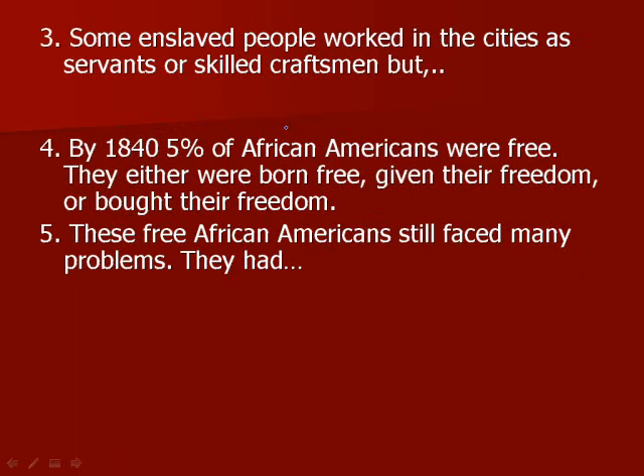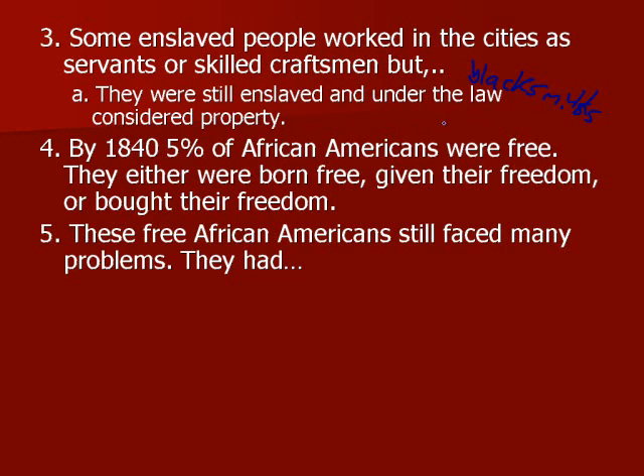Some enslaved people did not work on the plantations — they worked in the cities as servants or skilled craftsmen like blacksmiths or gunsmiths. But these people were still enslaved and under the law were considered property. They didn't have rights and didn't get paid at all, unless their slave owner allowed them to keep some of their earnings. By 1840, 5% of African Americans were free, having obtained freedom by being born free, given it by their owner, or buying it with saved earnings.